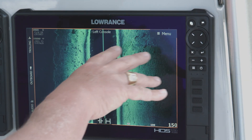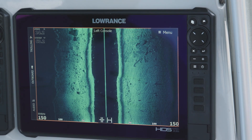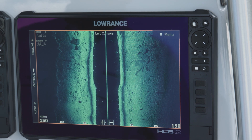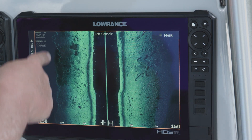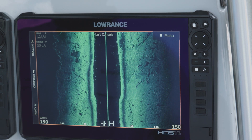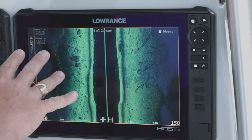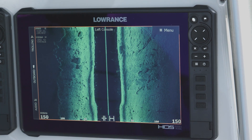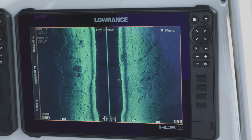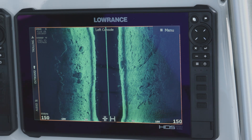Look at all these boulders and rubble rock out here — we're seeing them at over 100 feet to the side of the boat on the right-hand side. On the left-hand side we're about 100 feet from the bank and you can see that bank line. We're picking up big boulders and small boulders. Look at the cracks in this rock — you can differentiate and see how some of those rocks are sitting up a little taller than others on the bottom.